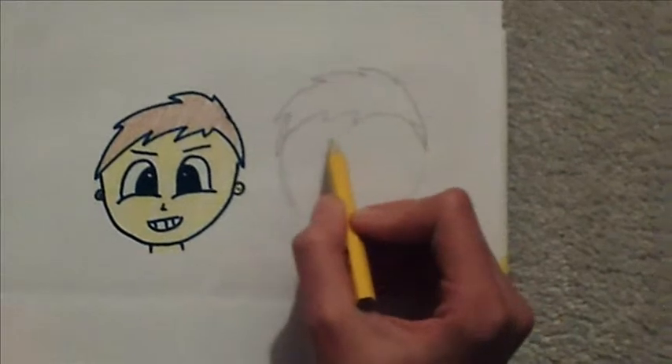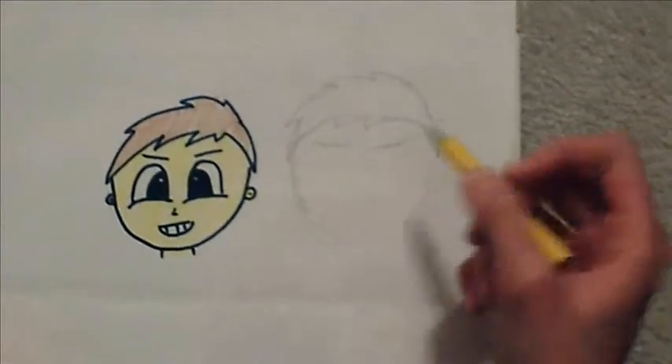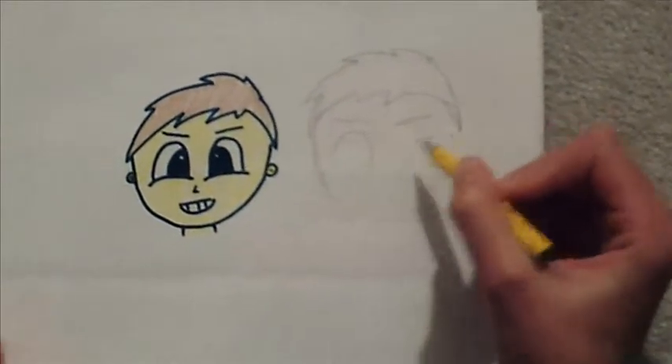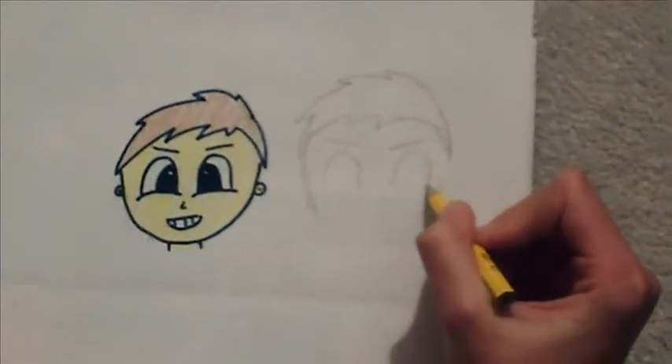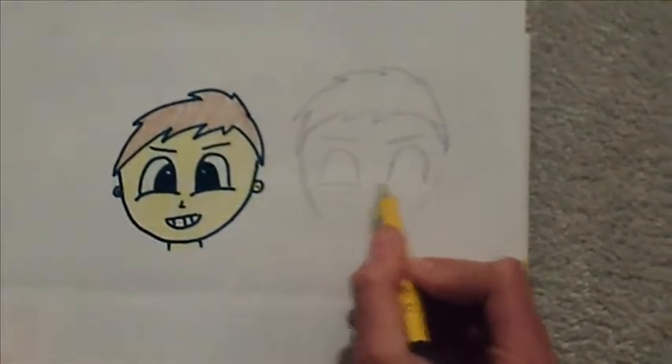Now, add the eyebrows — just a line. And now, big half semi-circles or semi-ovals for the eyes, just like that.